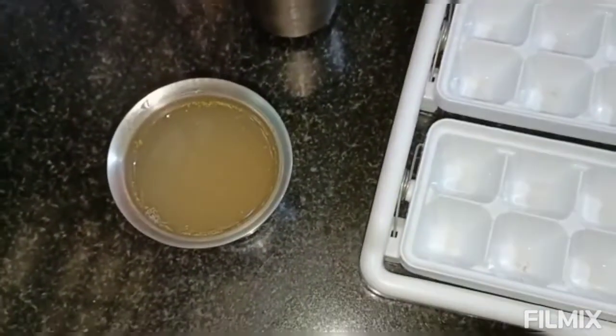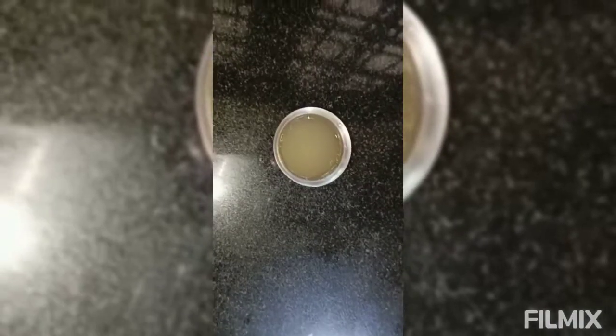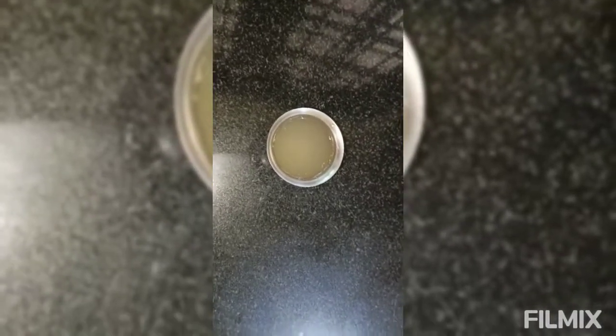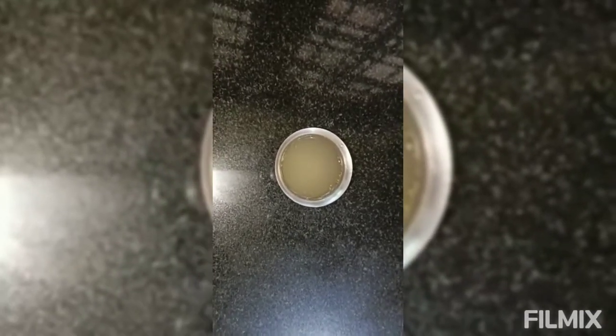I also made some lemon water, so I'm going to tell you how to make it. First you have to take a few lemons, add them in water, then you can put as much sugar and salt as you want. I also add a chaat masala to it.